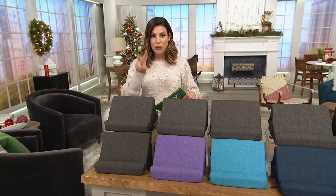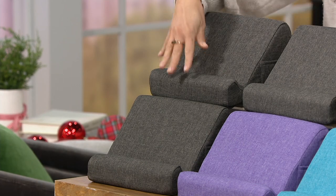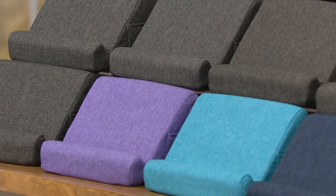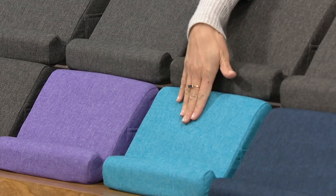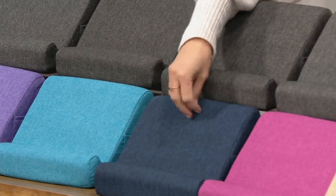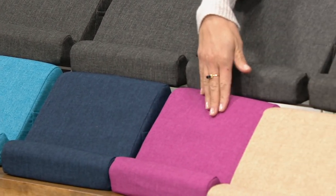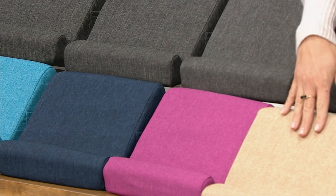Let's go through your color choices. Remember you're taking home two. One of the color choices will always be charcoal. So you have a set of two charcoal if you wish. Charcoal and purple — oh, that's already our most popular. I am a purple girl as well. Here's charcoal and aqua, charcoal and navy — that's a really pretty navy, it's like marled in there with some black — charcoal and pink, which is a little bit like a muted magenta, and then charcoal and taupe.